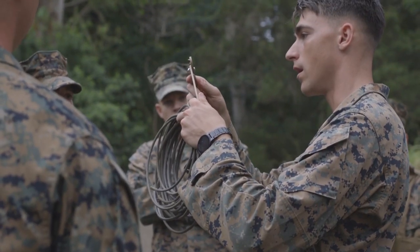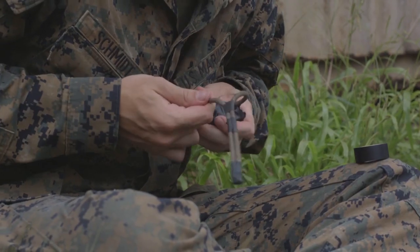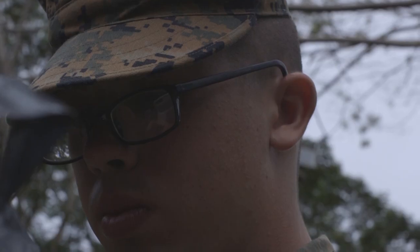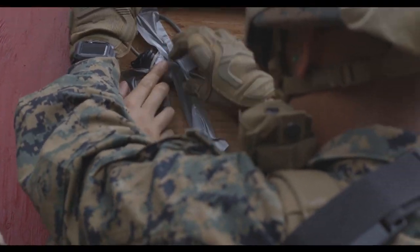We assign the fireteams the charges that they are designated to build. We watch and observe as the Marines are given the demolitions and then told how to build the charges. Then they do the calculations to see how close to the charges they can get when we go to blow these things. And then we're about to go up there and start blowing these doors in.